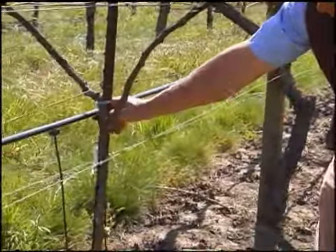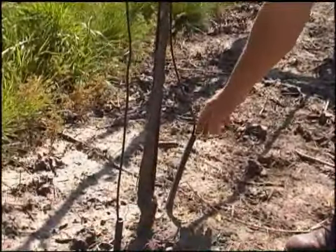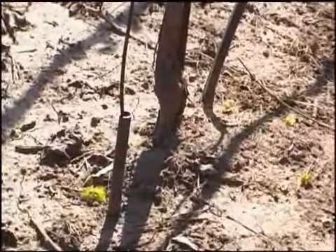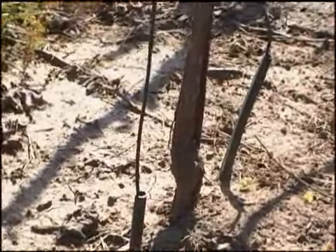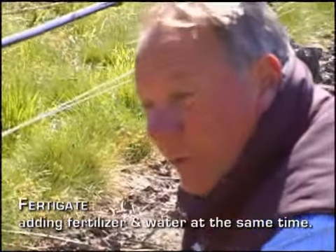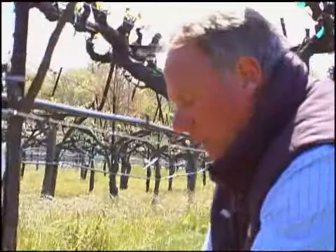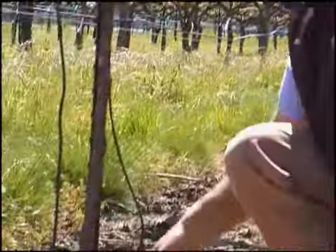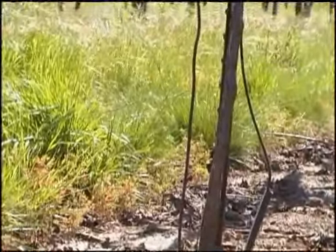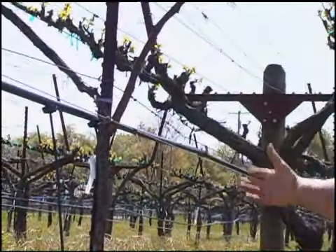On these younger vines in the established vineyard, we go ahead and bury some recycled drip tubing that's about two feet long and down about 18 inches, then drop our spaghetti tubes right in there. So when we irrigate or fertigate, the water gets pretty instantaneously to the root system versus having to wet a full soil profile first. It's a measure of getting these vines established fairly quick so they can fill out the trellis and compete with the adjacent larger, more vigorous, well-established vines.